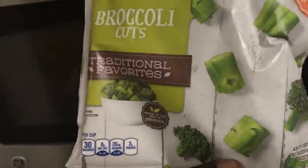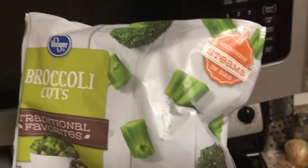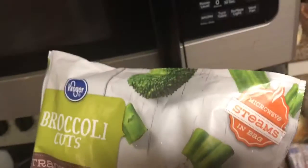I also have vegetables for you guys. And I'm gonna show y'all how to make a simple meal. Let's get to it.